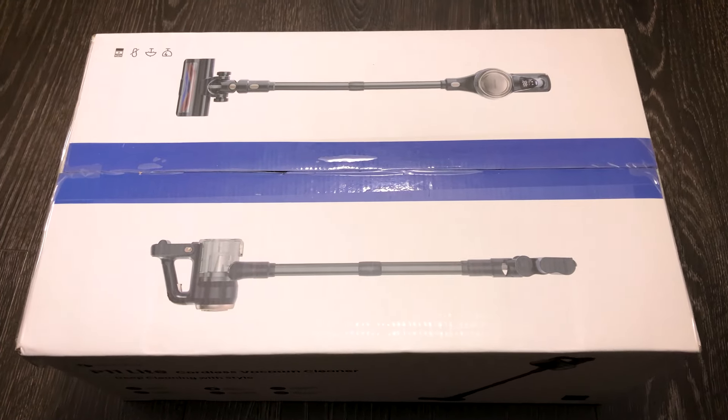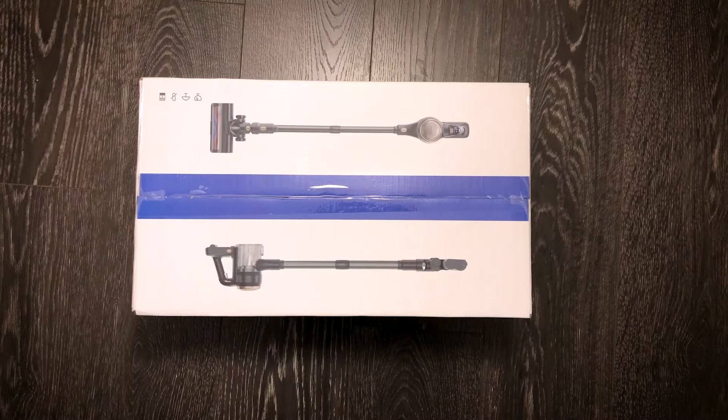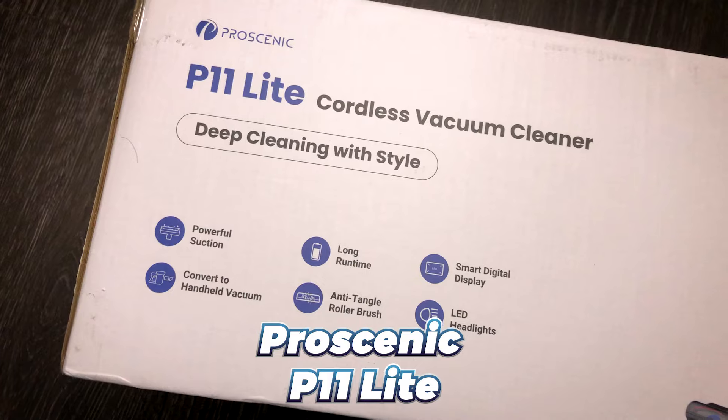Hey there folks, get ready for another thrilling adventure. We are about to dive into the world of state-of-the-art home cleaning gadgets with the Prosenic P11 Lite Cordless Vacuum Cleaner.